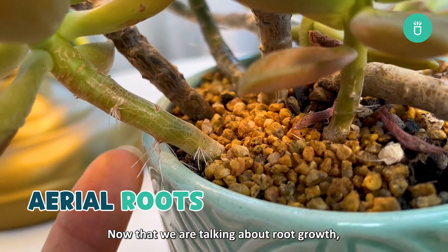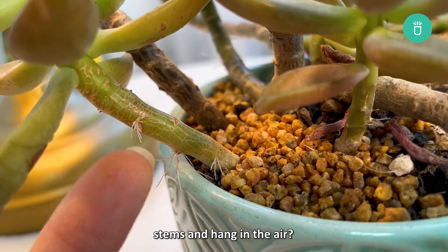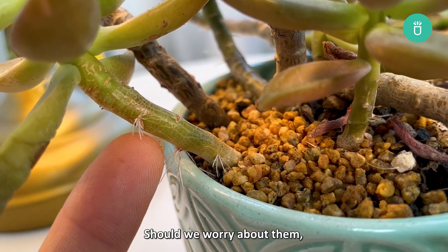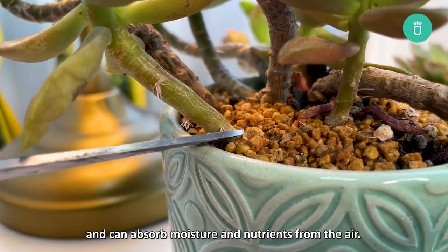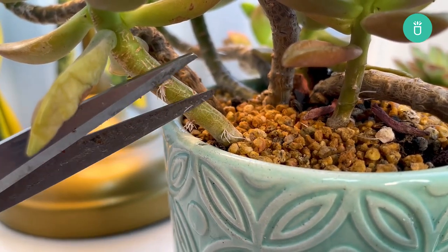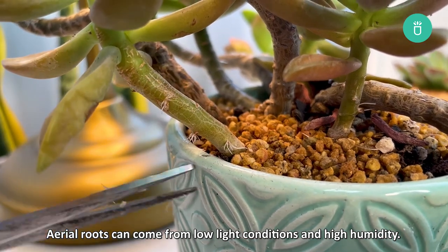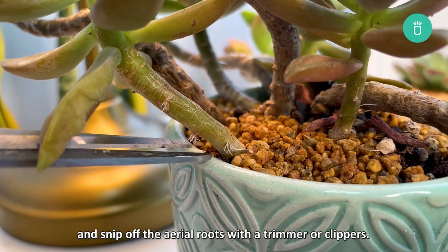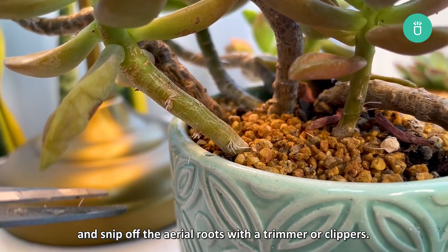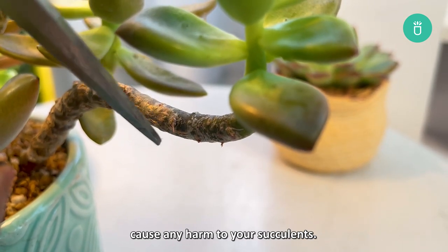Now that we're talking about root growth, how about the small roots that grow out from your succulent stem and hang in the air? Should we worry about them and should we remove them? Those tiny roots are called aerial roots and can absorb moisture and nutrients from the air. Aerial roots can come from low light conditions and high humidity. You can move your plant to a brighter, drier location and snip the aerial roots with a trimmer or clippers. Keeping or removing aerial roots will not cause any harm to your succulents.